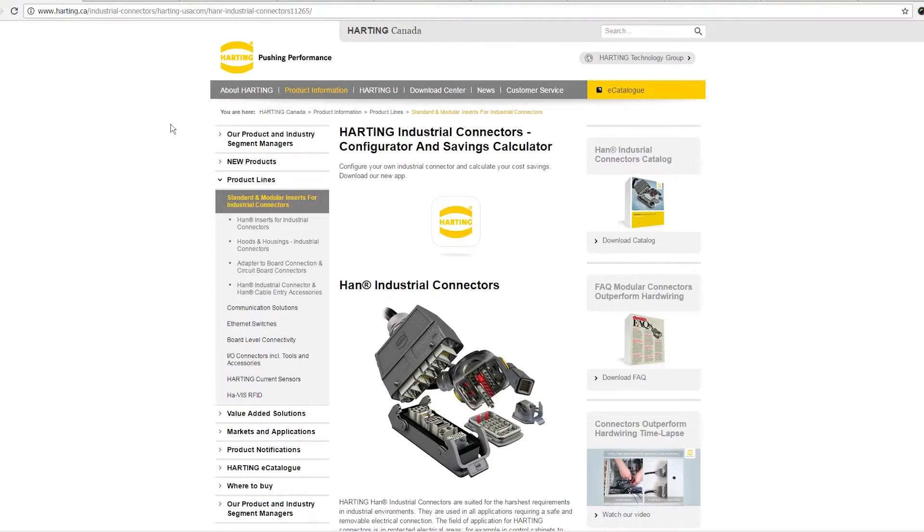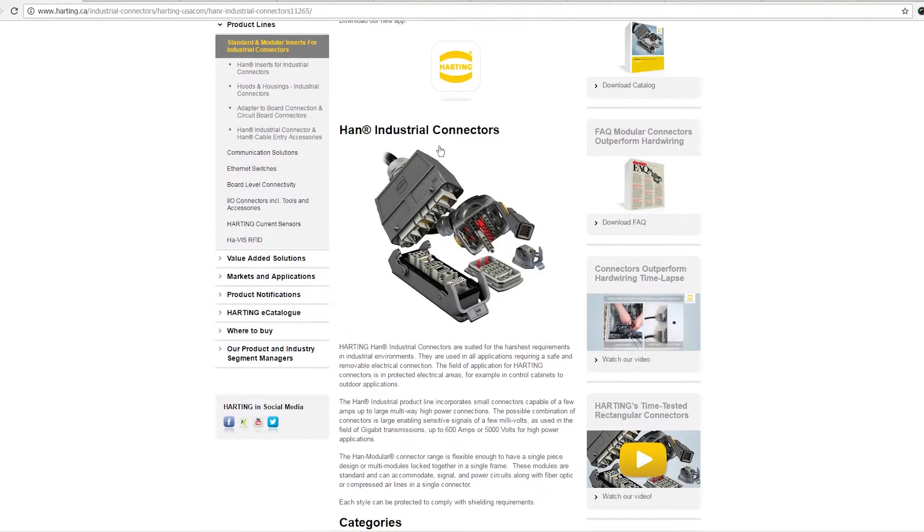A company called Harting, to the best of my knowledge, started these rectangular industrial connectors. They came up with a number of frame sizes such as 3A, 10A, 16, 32, and so on, to describe the number of contacts. The beauty of this is that you can have a different insert inside the same size frame — it means fewer parts to carry. You can replace the contacts if the terminal block gets smashed or burnt out without replacing the entire connector, minimizing equipment downtime.